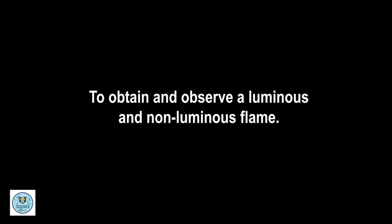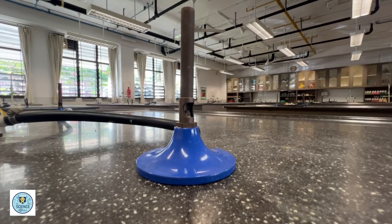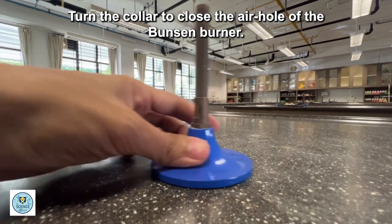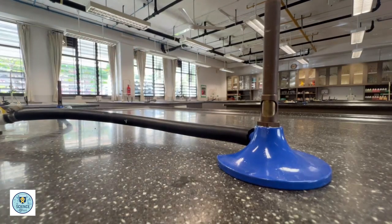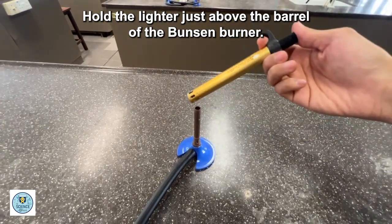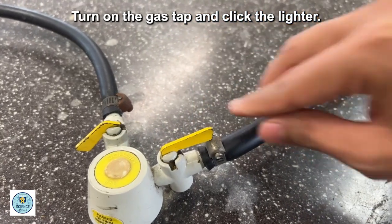To obtain and observe a luminous and non-luminous flame. Part 1: Obtaining a Luminous Flame. Turn the collar to close the air hole of the Bunsen burner. Hold the lighter just above the barrel of the Bunsen burner. Turn on the gas tap and click the lighter.